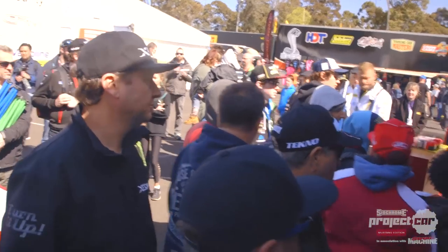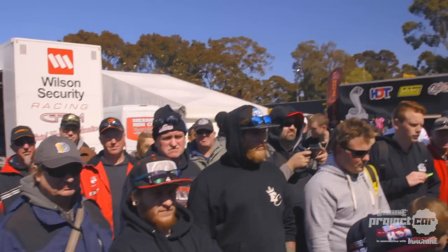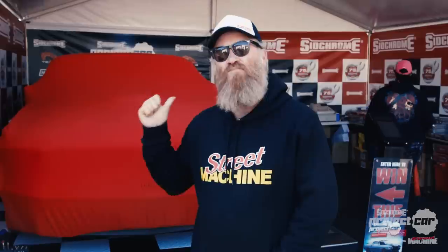G'day and welcome to the final episode of the Synchron Project Mustang. We're down here at Sandown Park Raceway for the retro round, and very appropriately, we're going to pull the covers off the Synchron Mustang a bit later today.